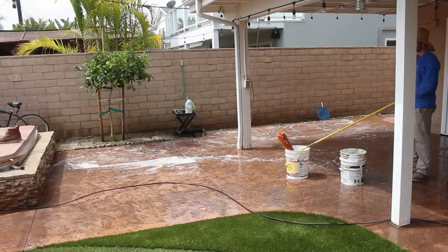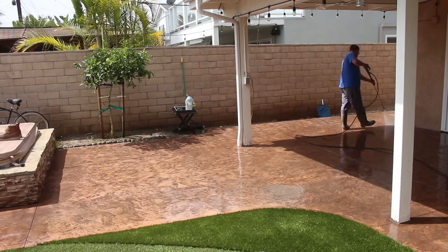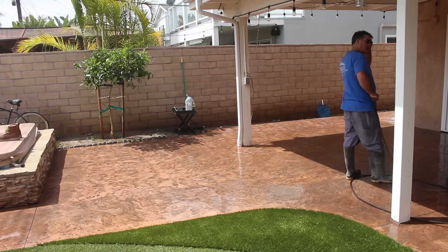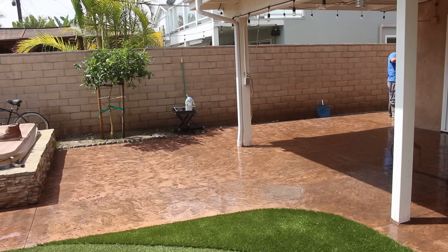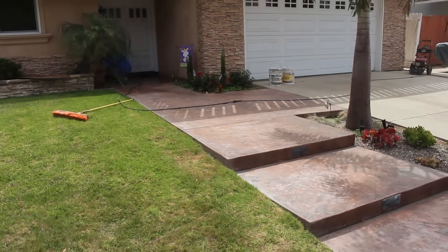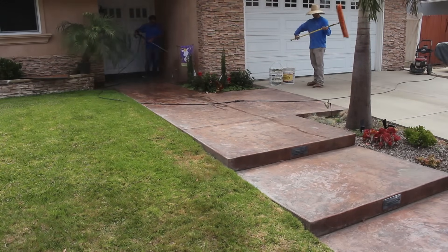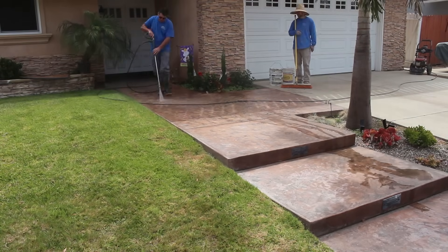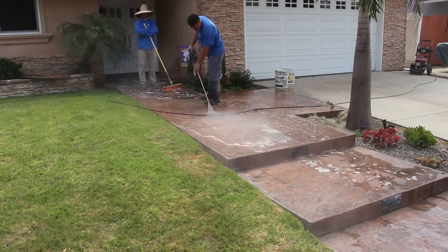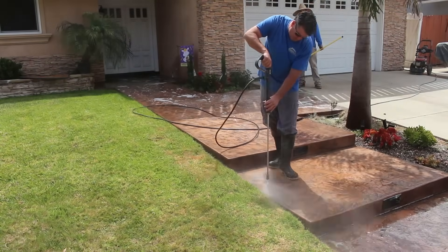We did run into a little bit of a problem in the front yard. They have artificial turf in the backyard, so no hard water deposits there. However, in the front where they have real lawn, the sprinklers were actually over-spraying on some of the stamped concrete. Since this is a dark color and mineral deposits are light colored, they really show up a lot. They're mostly down on the lower landings where the water settles — that's where you have evaporation and then mineral deposits forming.